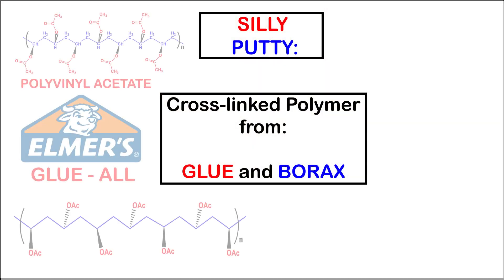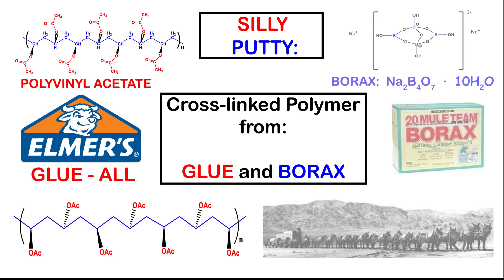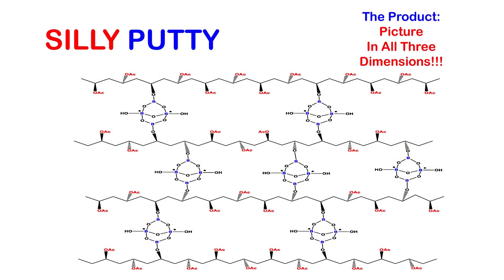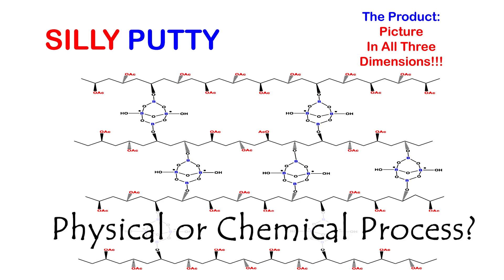Chemically speaking, polyvinyl acetate — the active ingredient in Elmer's glue — plus sodium borate in borax yield a cross-linked big mega molecule we call Silly Putty. As we perform this reaction, we'll think about the nature of each step and decide whether it's a physical or a chemical process, thinking as a chemist would. Let's get our reaction started.